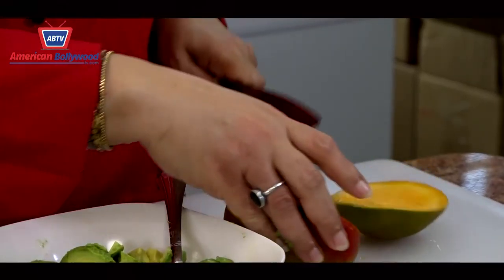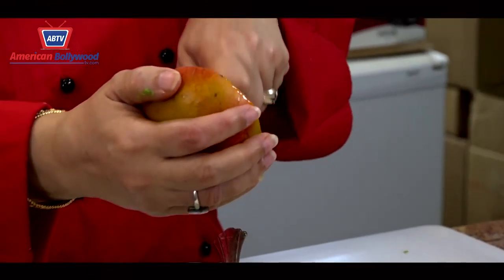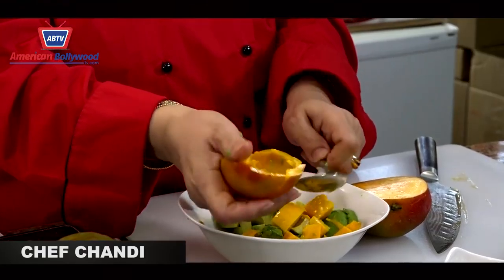I've cut the avocado and now I'm going to cut the mango, which is a little messier so I left it for last. I'm going to do it the same way — score it, take it out, and scoop it out. That's one.